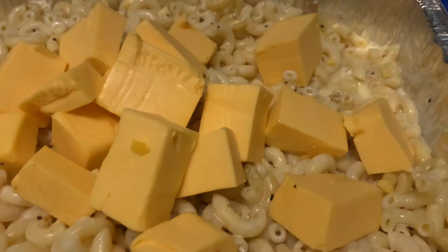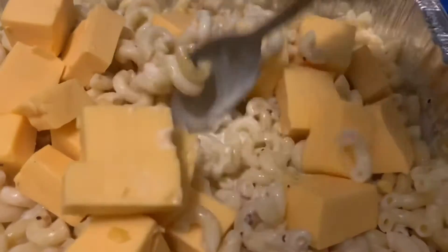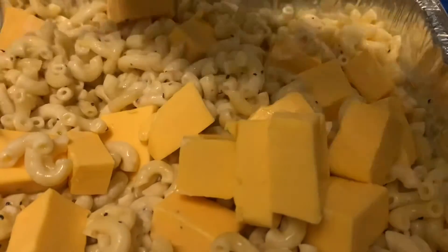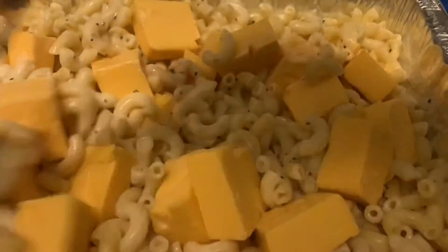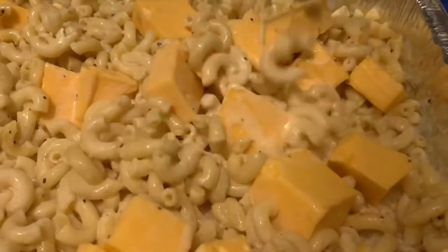Now that I've got the cubes in there, I'm going to stir it up and try to get the cheese evenly throughout the dish. It's so creamy.